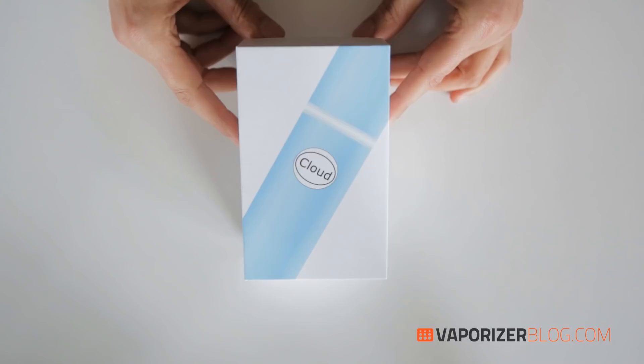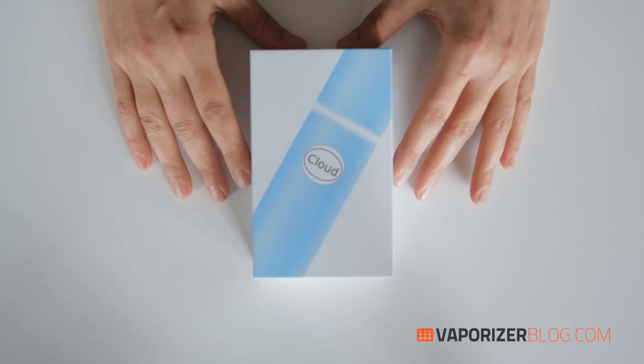There are two different Cloud Pens: the Classic and the Platinum, and we're unboxing the Platinum today. So let me open this up and show you.